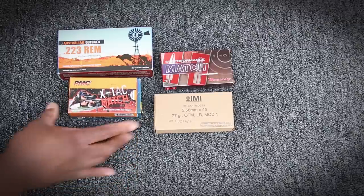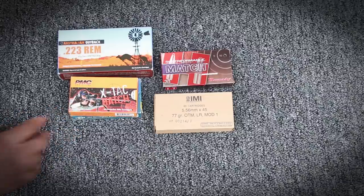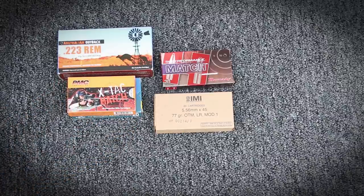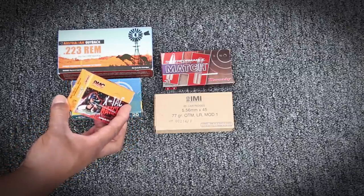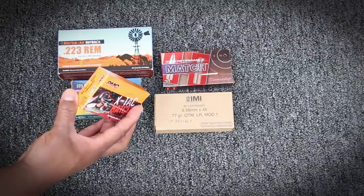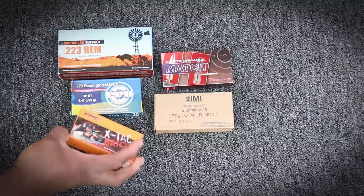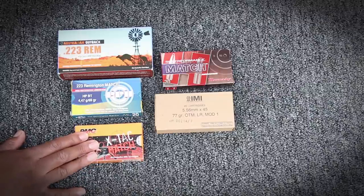PMC Max is something new I've seen online. This is a Sierra bullet, 77 grain open tip match — similar to the bullets the Mark 12 is spec'd out to shoot. This one is chambered in 223.